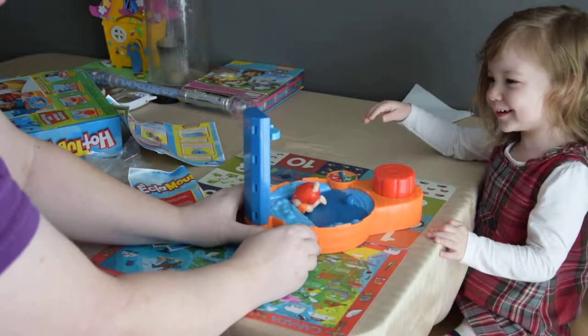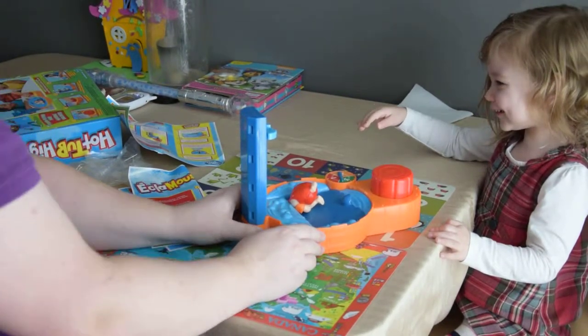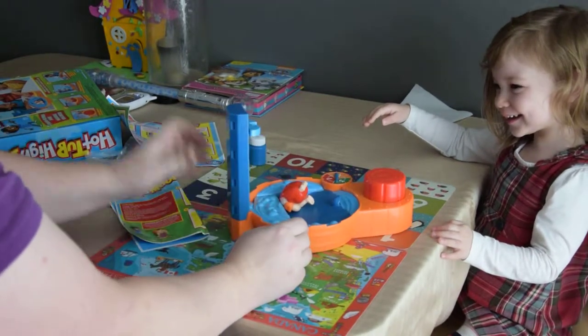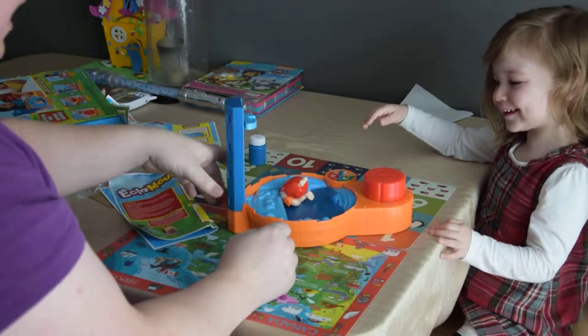What do you think? Did that surprise you? Yeah. You want to play again? Yeah. You got bubbles on your face? Want to play again? Yeah, okay.